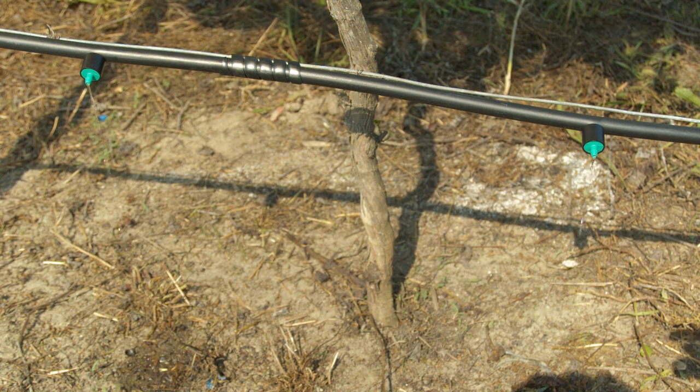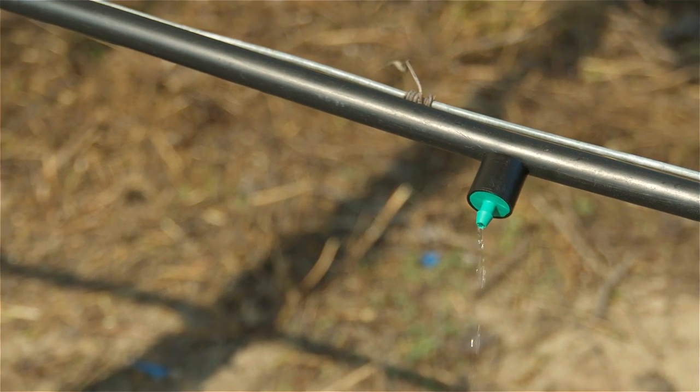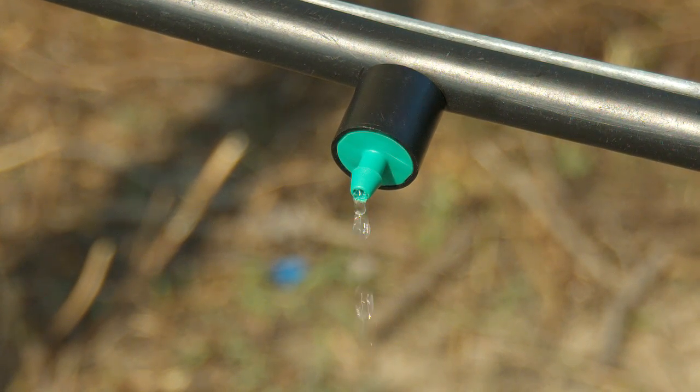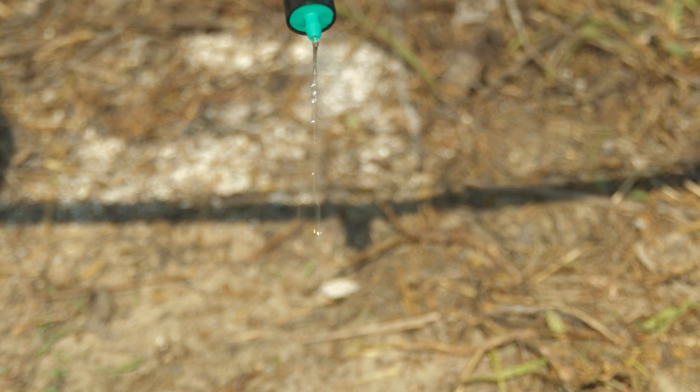The beautiful thing about this system is we just ran a single row, but we have fittings for tees, elbows, and couplers. So it would be easy to customize your drip irrigation system to the layout that you have, just buying tees and elbows to get to additional rows and whatever you need to do.